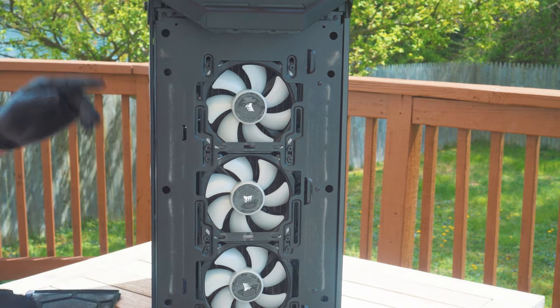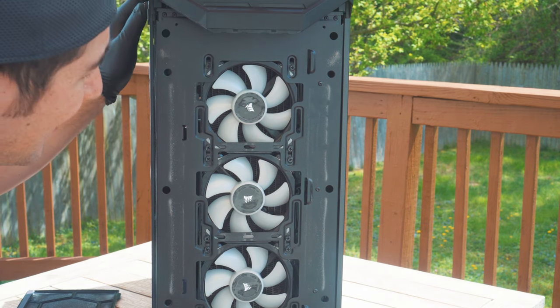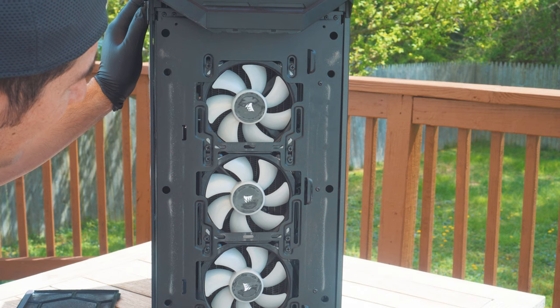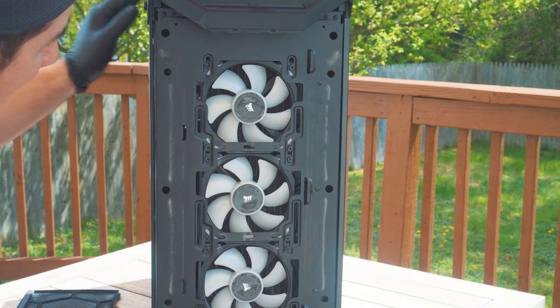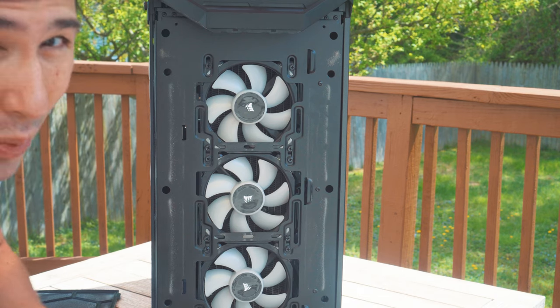First thing you want to do is take off the side panel. I recommend doing this before you start blowing air in, because otherwise all the dust will just blow into the PC and have nowhere to exit.